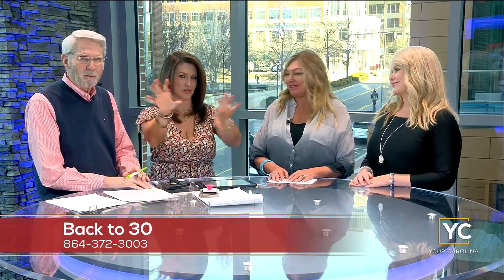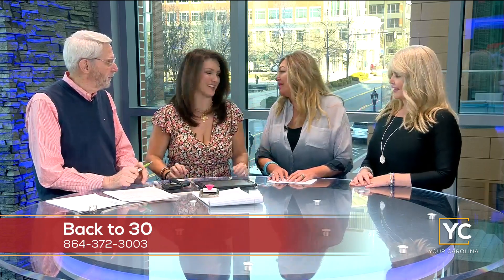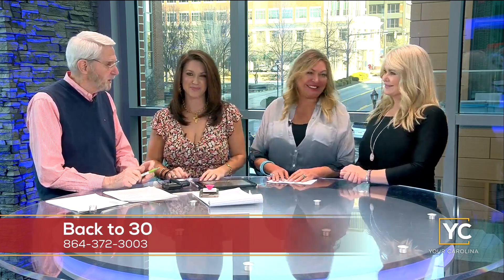We love you ladies — Back to 30. We've got awesome locations really located wherever you are. Thank you so much for having us, good to see you. Bye!